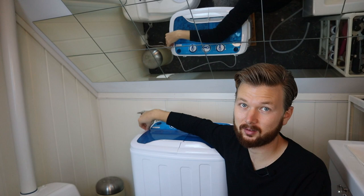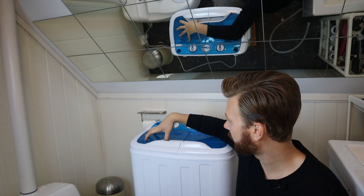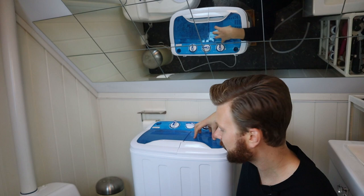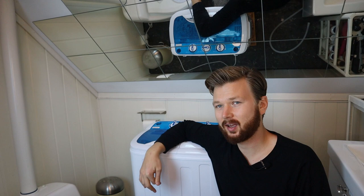Obviously I'm going to hang it for a couple of hours to get out the rest of the moisture. So overall yes, I recommend it. I am going to add a link to Amazon down in the description below that you can click if you want to purchase or have a look at the machine.